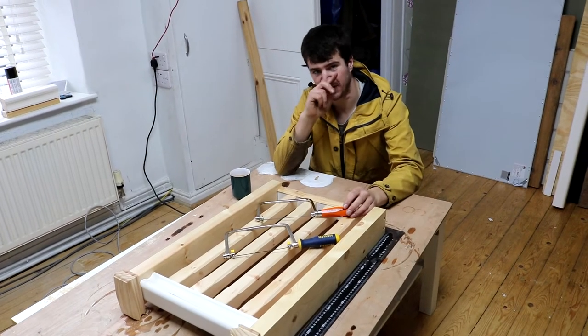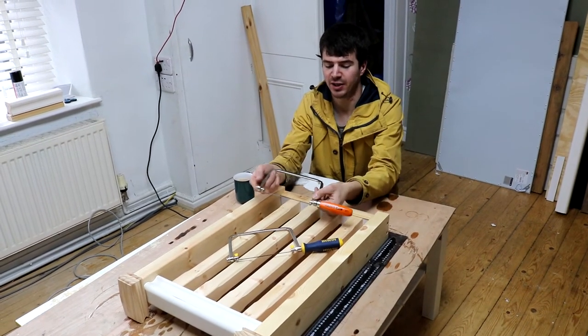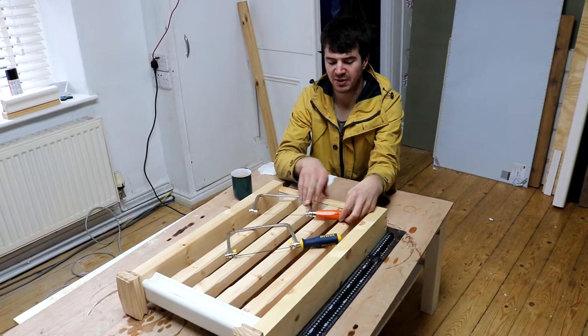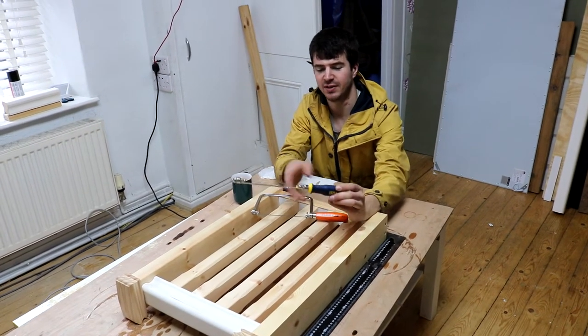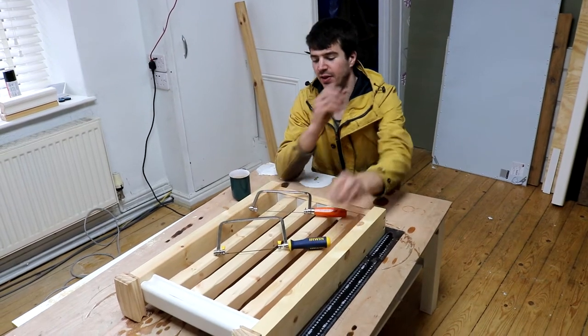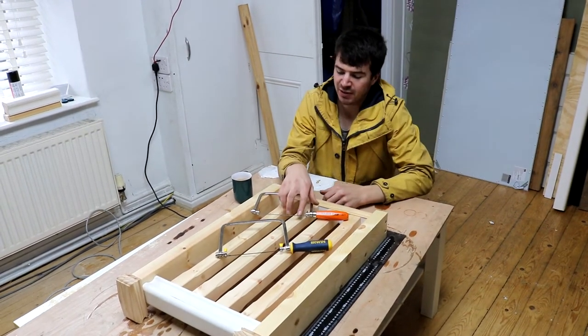Hi there, today we're just going to give you a quick tutorial on how to change the blade in a coping saw. We've got two common types here: the Backo and the Irwin, which is a DT shop classic. I'm just going to show you how to switch the blades around.